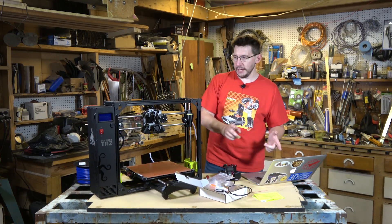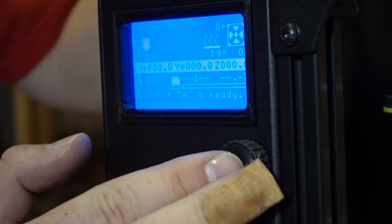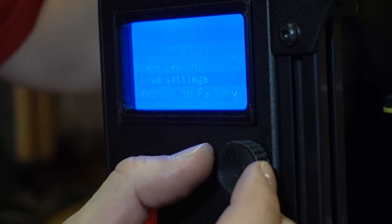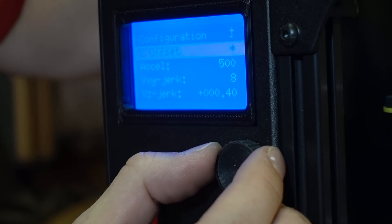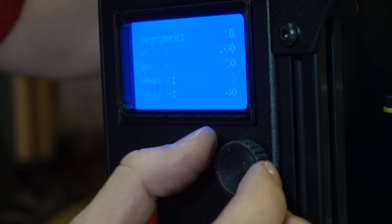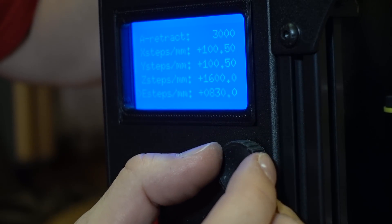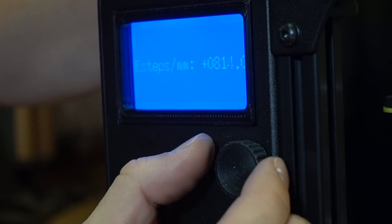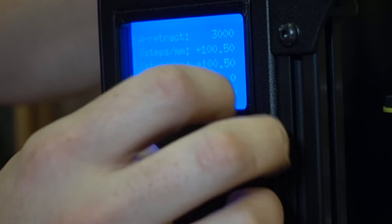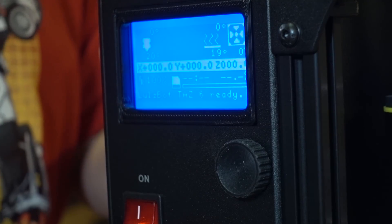Update Moarstruder E-steps. I turn on the printer, go into the menu system under configuration, advanced settings, and find the E-steps at the bottom. I select that and change it — 814 — and we're done. Now we can go all the way back to the main screen and we're good to go.